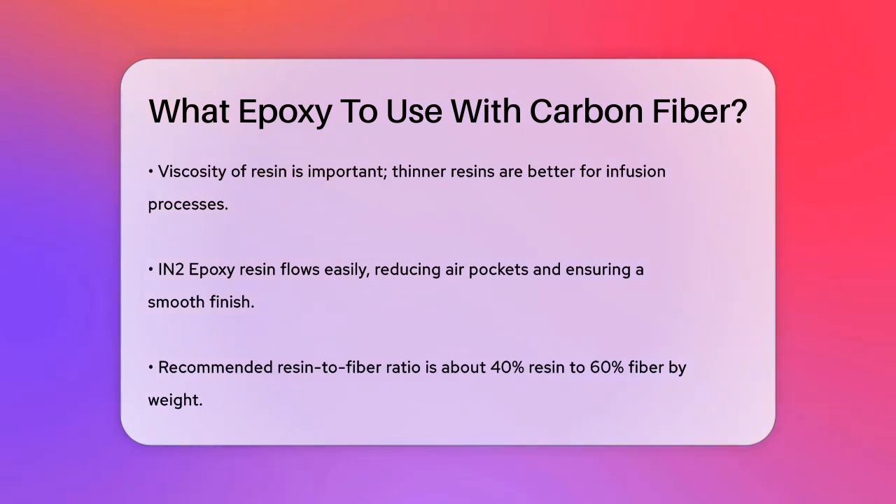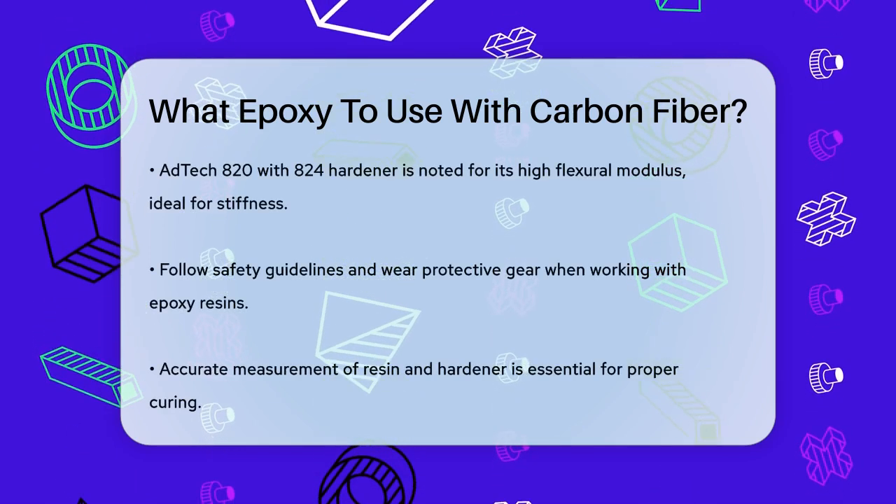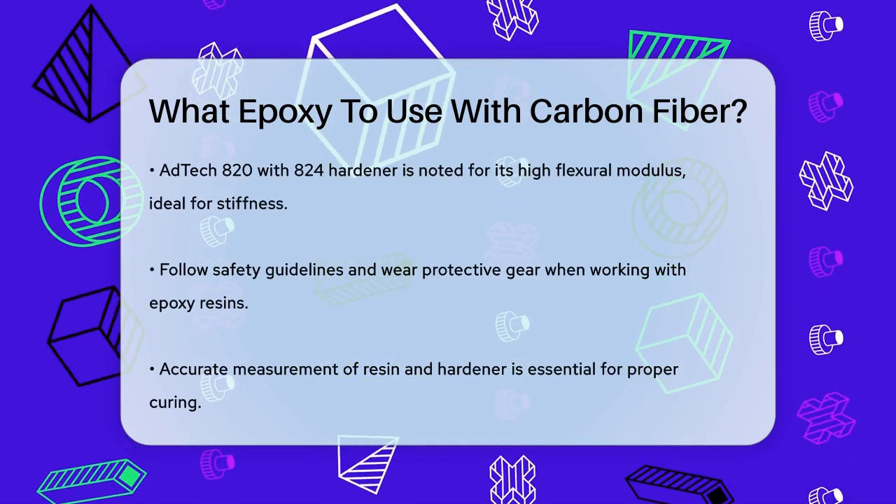In terms of specific products, some users recommend the ADTEC 820 with 824 hardener for its high flexural modulus, which is significantly higher than most other epoxies. This makes it particularly suitable for applications where stiffness is a top priority.